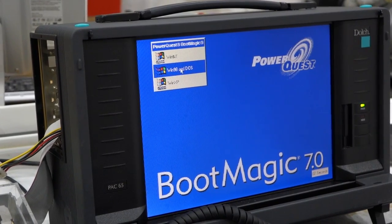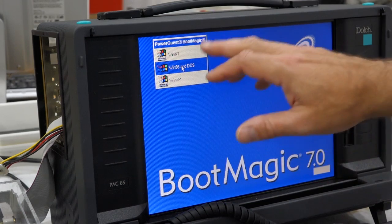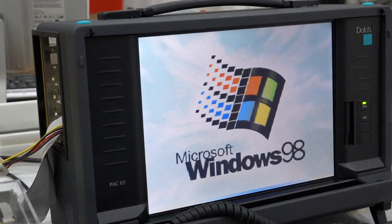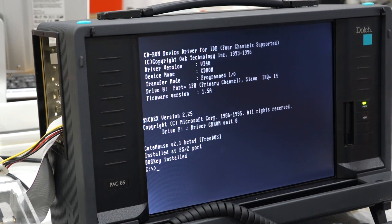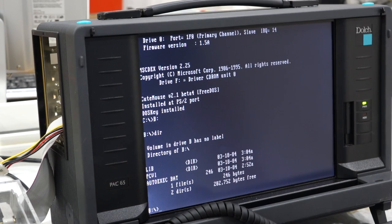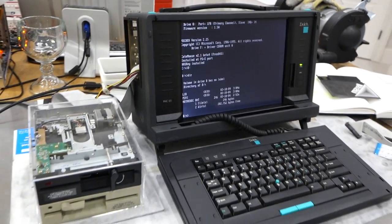It recognized the drive is hooked up properly and went into my bootloader. I can quad-boot this machine: Windows NT, Windows XP, and Windows 98 or DOS. Right now I have Windows 98 set to boot straight into DOS, so I'll go to the prompt. I put in a double density disk and go to B drive, do a directory listing — and it works! Before we go any further, I need to go into more explanation of how it actually works.